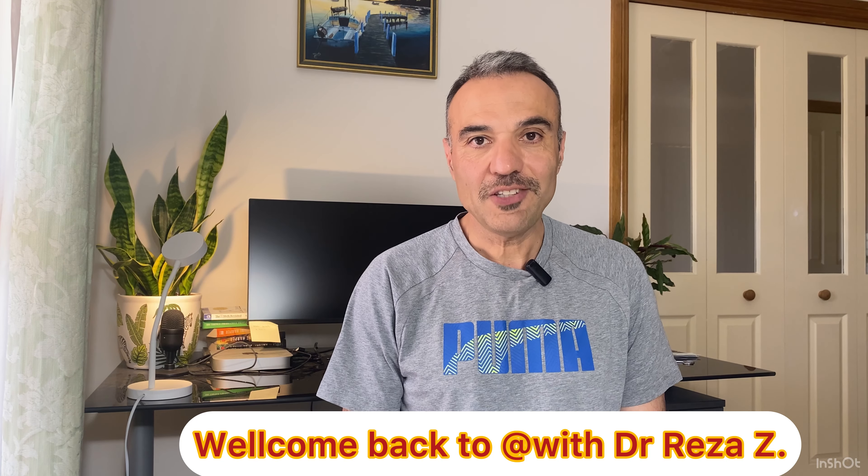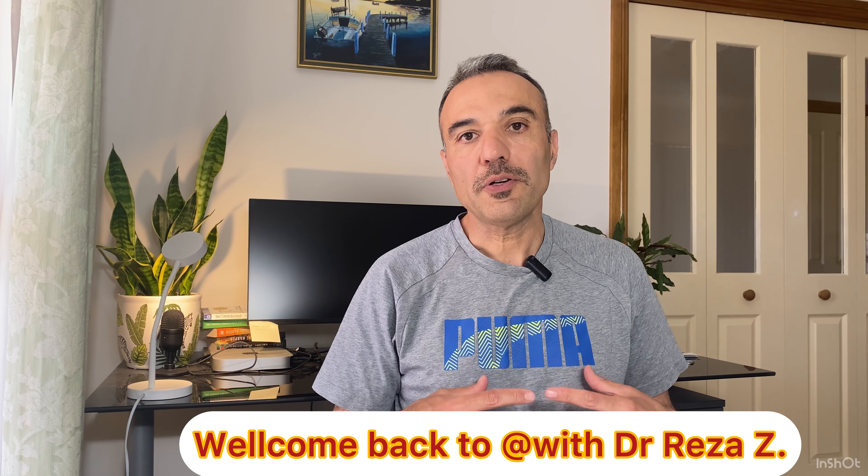Hello and welcome to my channel, the channel where we cover all things related to healthy lifestyle. In today's video, first we're going to prepare a healthy, fast, and high-protein meal — fried salmon with bread and salad — and then we're going to discuss five health benefits of incorporating this type of diet in your weekly plan. If you're interested, please keep watching.